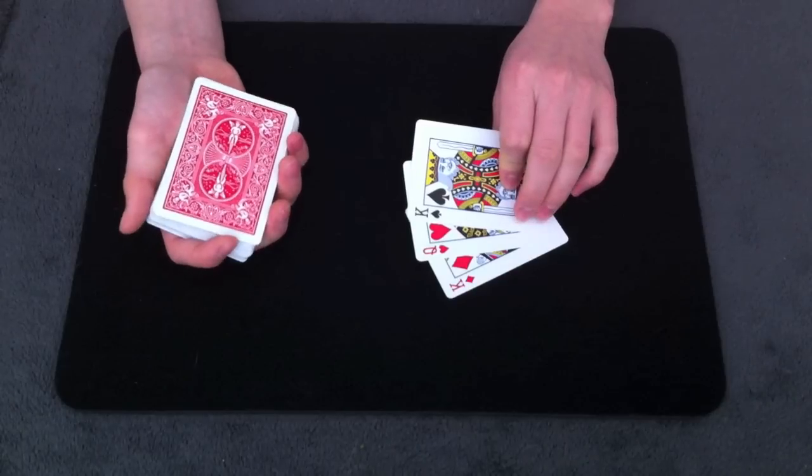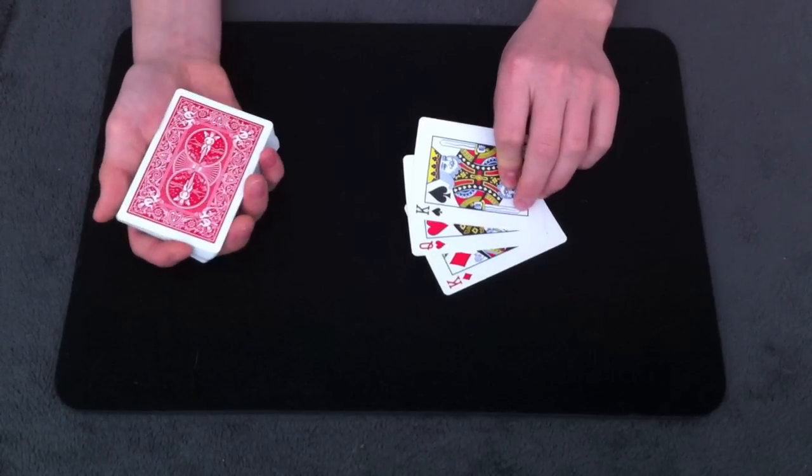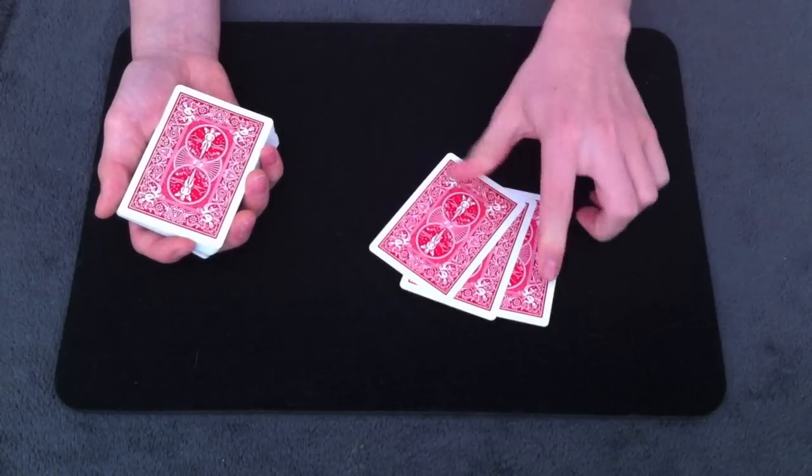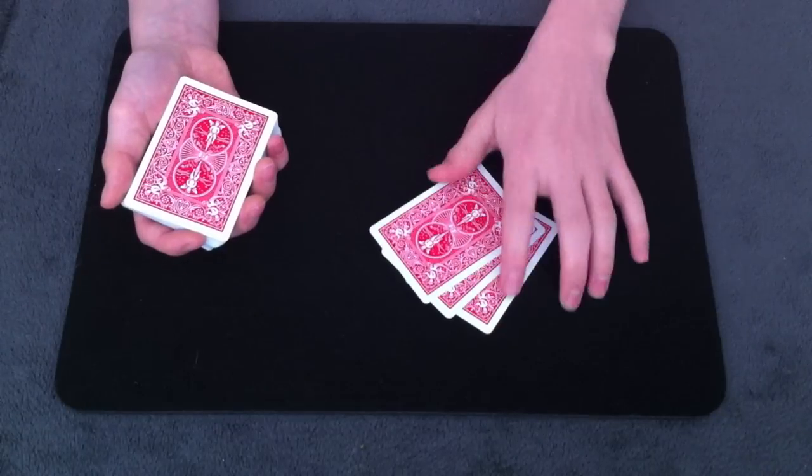You don't have to look at these — you can look away, close your eyes, do whatever you want. It's actually better if you don't know what they are. The only thing that's important is make sure that the card you're forcing is on the bottom of these three cards. That's very important that that's on the bottom.